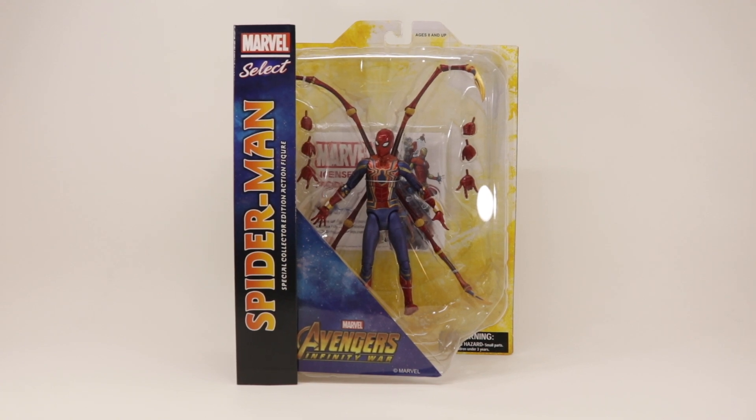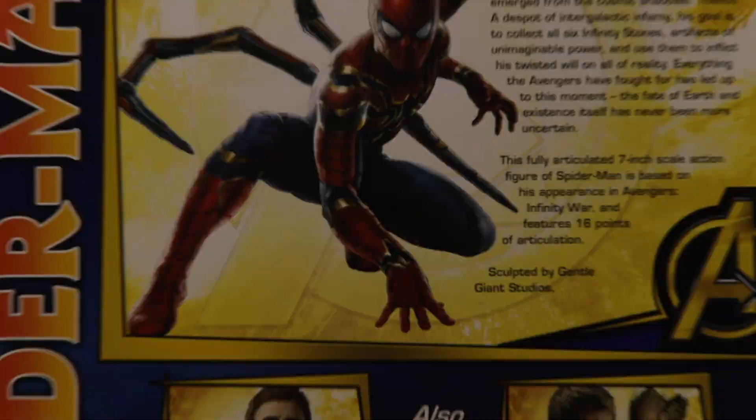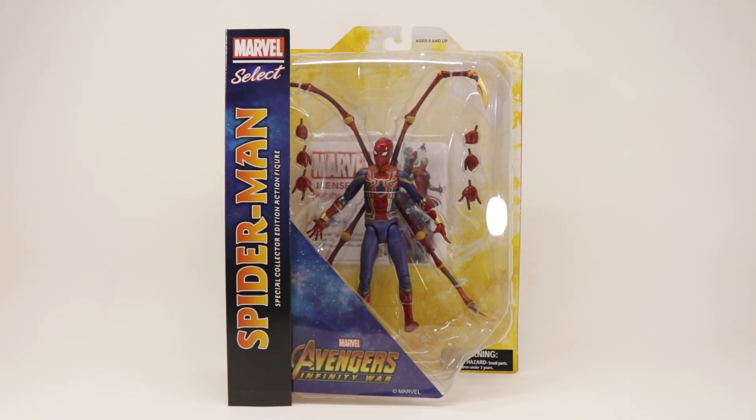Quickly taking a look around the packaging: the front, nothing on the top nor the bottom, on the side, on the back — pause if you want to read that — and nothing else. Without further ado, let's get into it.